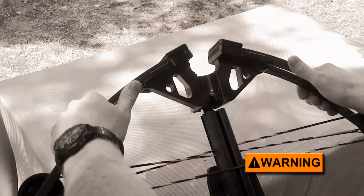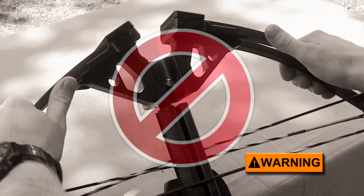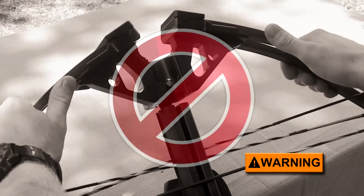To avoid cutting or fraying the cables, do not twist or rock the bow assembly to the extent that you rub the cables along the slightly sharp edges of the barrel's cable slot.